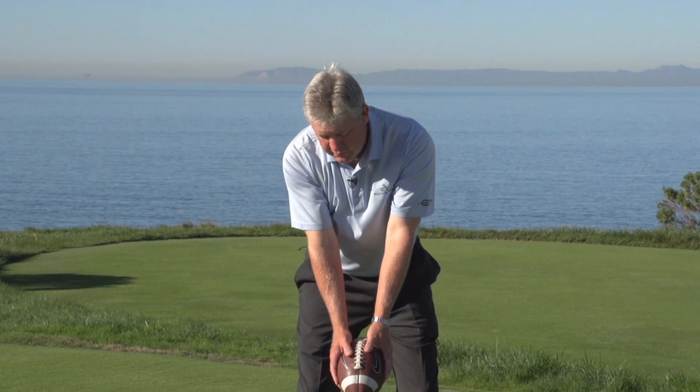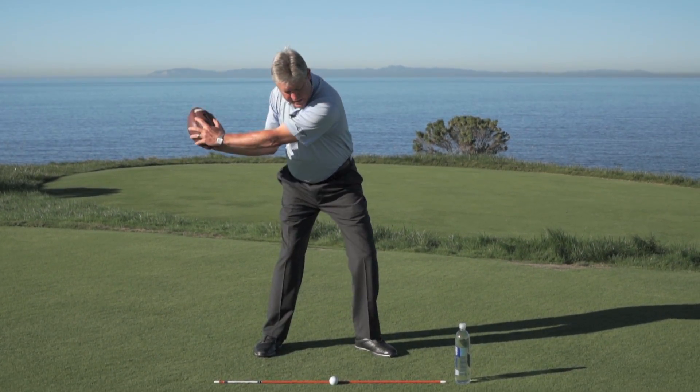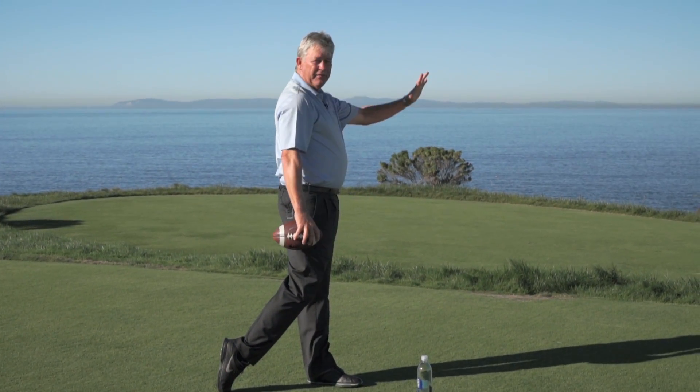To finish the drill off, just swing out now to the target. We go back, set it, and fire to the target. It's like you're throwing a ball — we're going to finish right at that target.